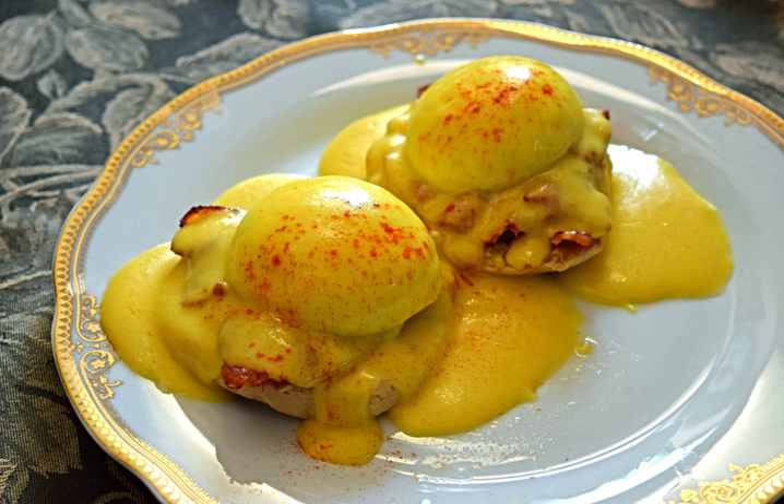Being a mother sauce, Hollandaise sauce is the foundation for many derivatives created by adding or changing ingredients. The most common derivative is sauce Béarnaise.